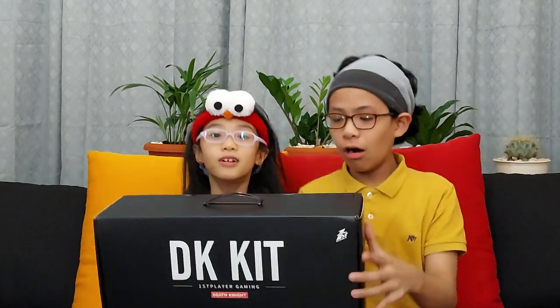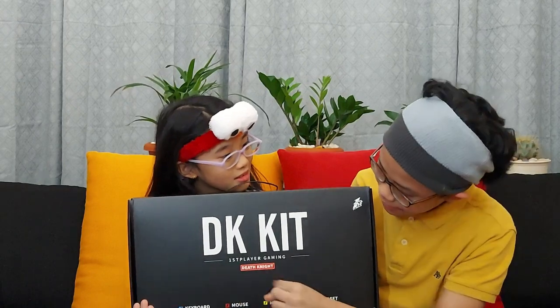Hi, Fives Jummers! Today, we are here again for another unboxing video. We're unboxing this — it's here! The First Player gaming Death Knight King gaming combo.